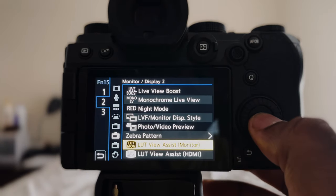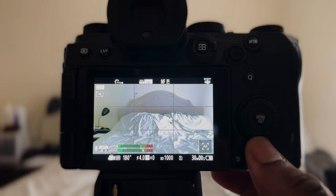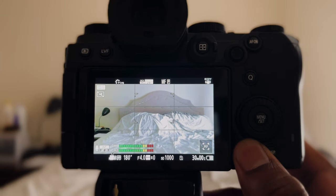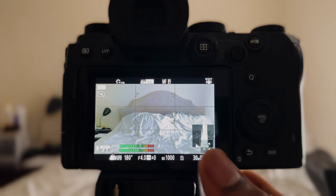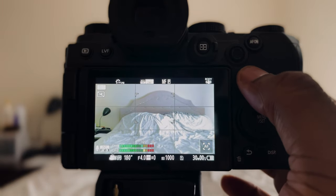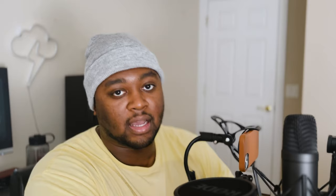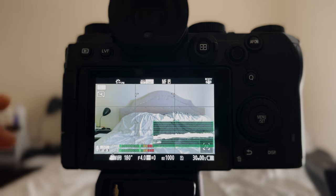Hold down takes you into the menu — I have this set to view assist for Vlog, which helps me expose for my subject and also see the color at the same time. The hook button at the bottom I have set to histogram — I don't always use it in video mode, but it's there for reassurance. Going over to the Q button, if you hold that down I have it set to waveform monitor. This is very important when shooting video and trying to expose your image — you want to get your waveform kind of in the middle so your image is properly exposed, and it'll let you know what's clipping.